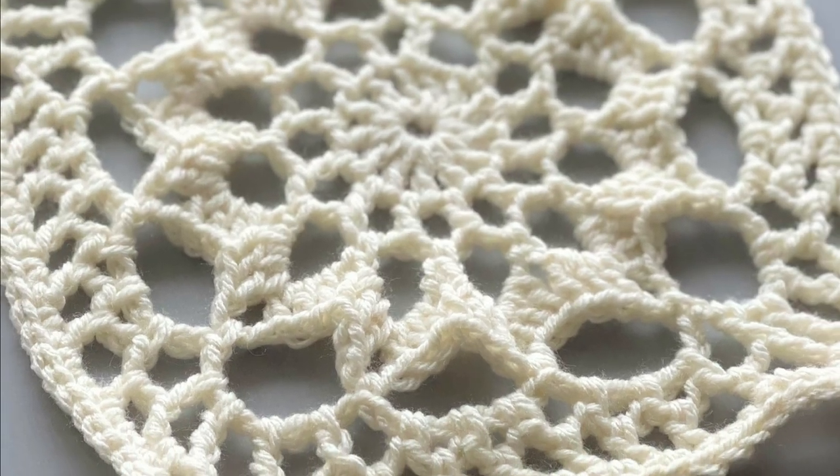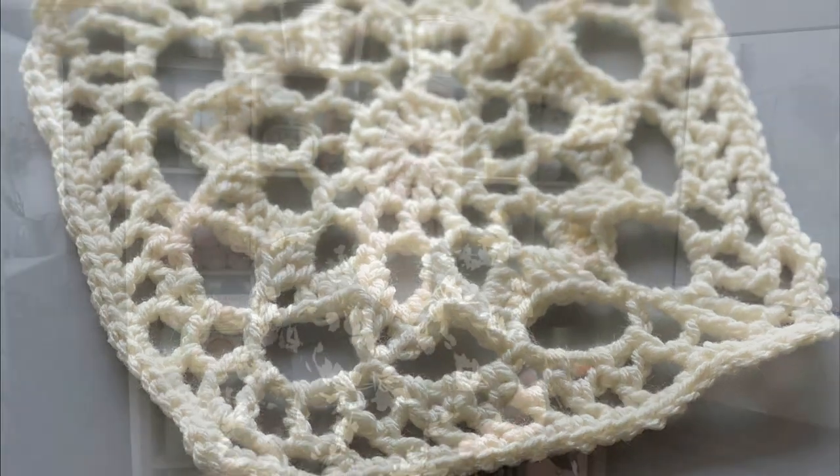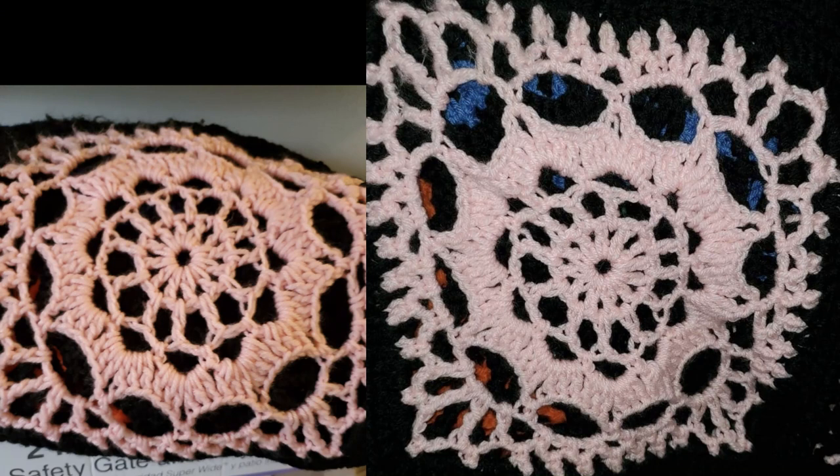I'm calling it the Dream Weaver Granny Square because I searched for this granny square in other locations and could not find it anywhere. This granny square pattern I deconstructed from a picture a follower sent to me. A follower contacted me saying her grandmother started a blanket but was not able to finish it. It was a very old blanket and she could not find a pattern for it anywhere. So she sent me this picture and through this picture I was able to deconstruct the granny square, create a pattern, and successfully come up with something to hopefully help this follower finish the blanket.